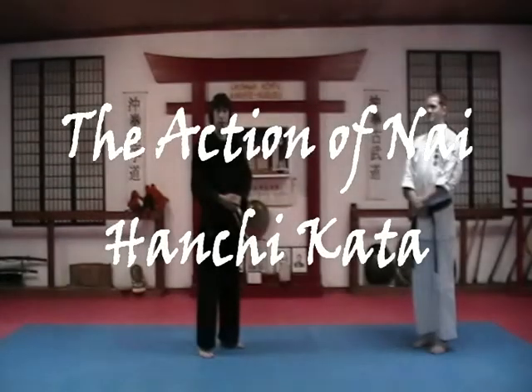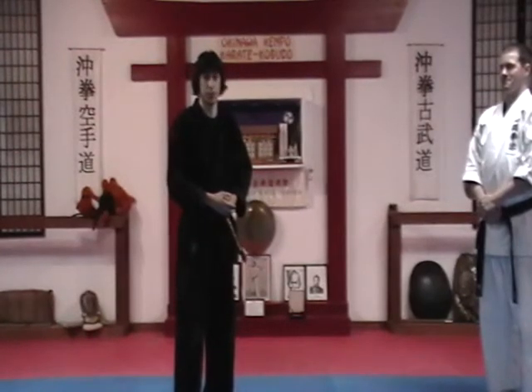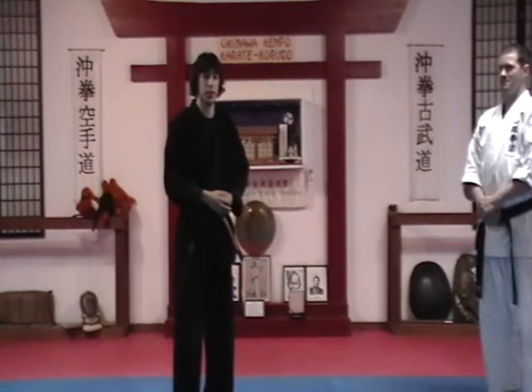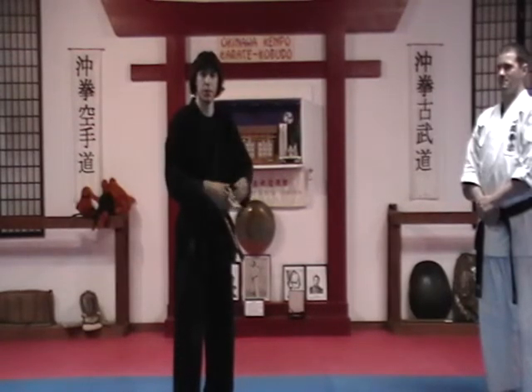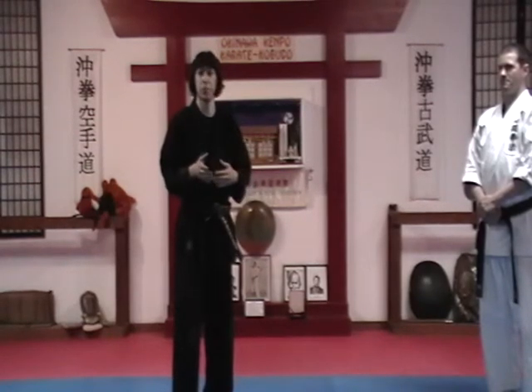Naihanchi is a system that a lot of styles have. It takes on a lot of different names — it can be called Naihanchi, it can be called Tekki, which I believe is what it was changed to by Funakoshi Sensei as he took it into Japan. It's so prevalent, yet there's a lot of things that aren't quite understood about it. It connects to the common saying that a kata can be a complete fighting system, which is difficult to understand because if you look at Naihanchi at a very base level, it doesn't seem very complete at all.